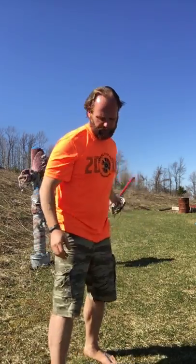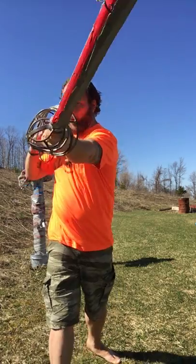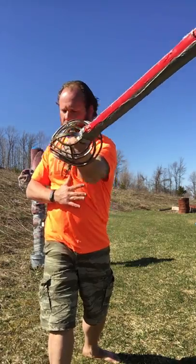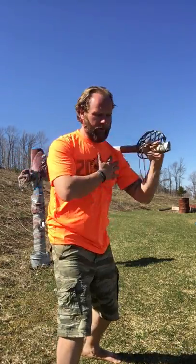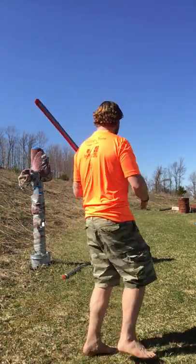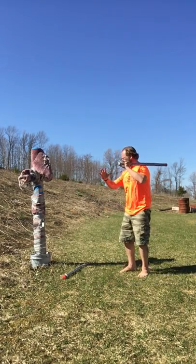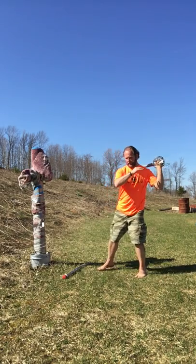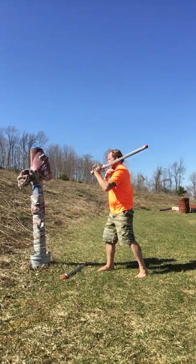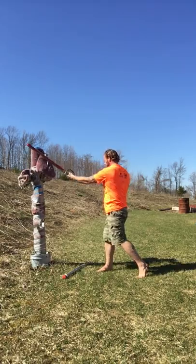Going back to my left-handed stance for a second — I'm in my guard, wham — and that power comes from this turn, this rotation and this mechanism. When you get that flow and that sequence down, the power's just there. When you come over and do that on your pad — bang, there's the power, bang, bang, bang, bang — that's not from the arm, that's from this rotation.